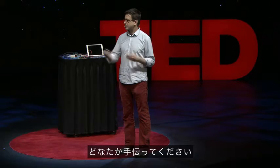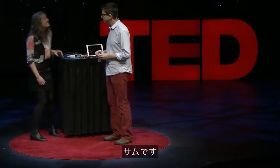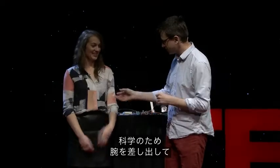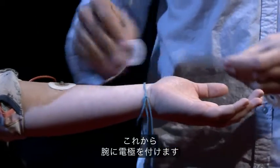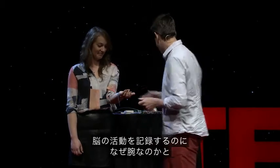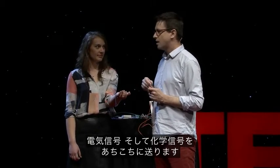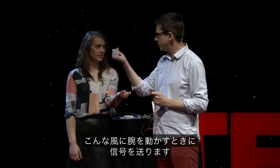I need a volunteer. What is your name? Sam. I'm going to record from your brain. I need you to stick out your arm for science and roll up your sleeve a bit. I'm putting electrodes on your arm — and you're probably wondering, I just said I'm going to record from your brain, what am I doing with your arm? Well, you have about 80 billion neurons inside your brain right now. They're sending electrical messages back and forth, but some of your neurons right here in your motor cortex are going to send messages down when you move your arm like this.